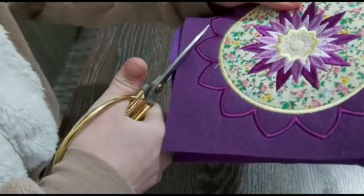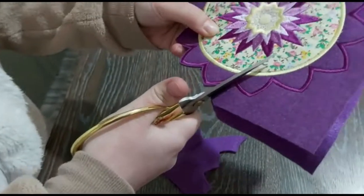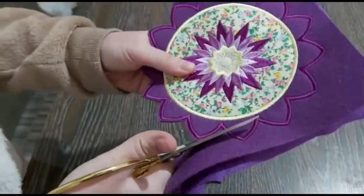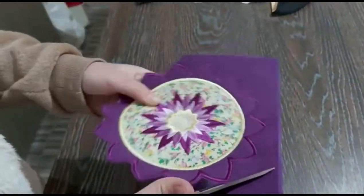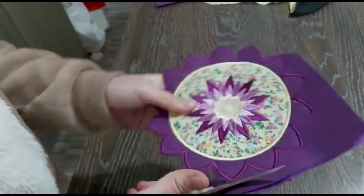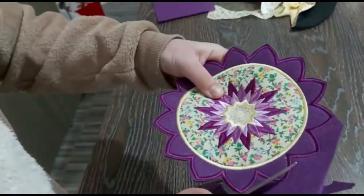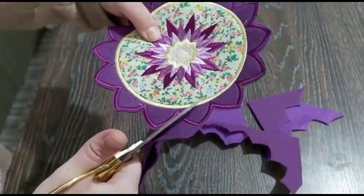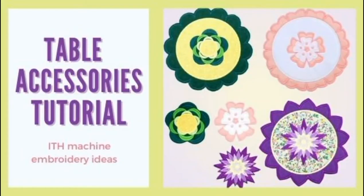You can use them as creatively as you wish — you can even use them as Christmas tree decorations or make a spring wreath with them, all depending on the colors you choose. I hope you enjoyed this tutorial and like these designs. Don't forget to like and share — bye!